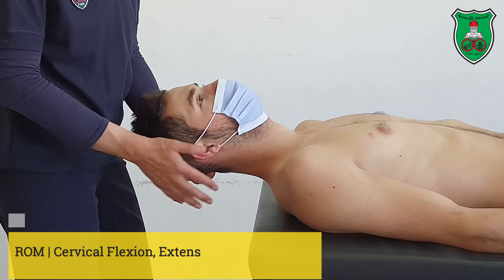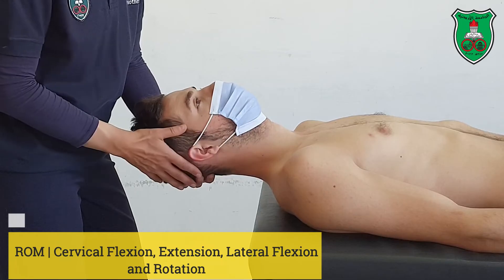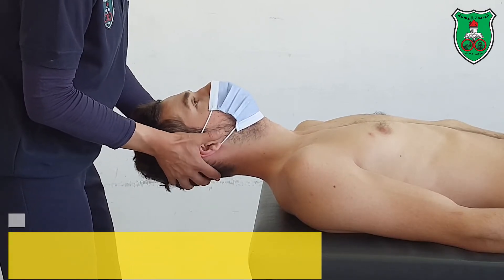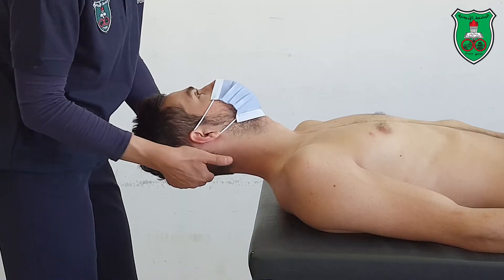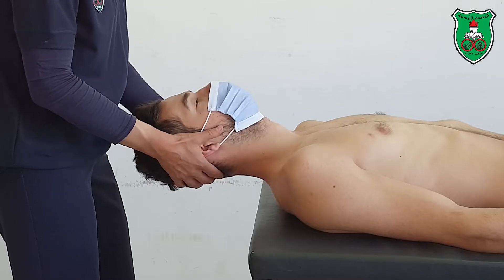While carrying motion, make sure that the model head is outside the bed. Don't leave the head without support. You need to carry the head with your fingers underneath the occipital bone and your thumb in front of the ears.